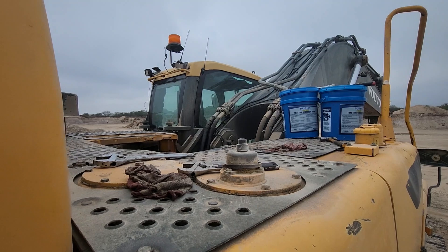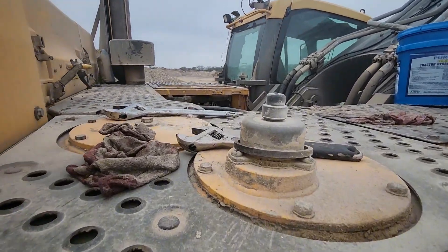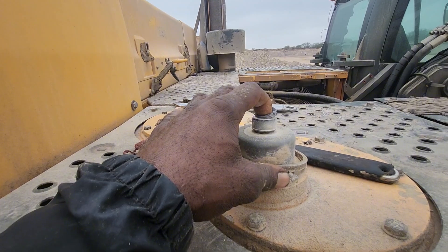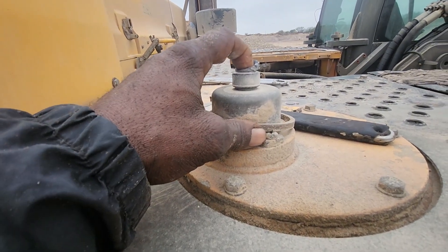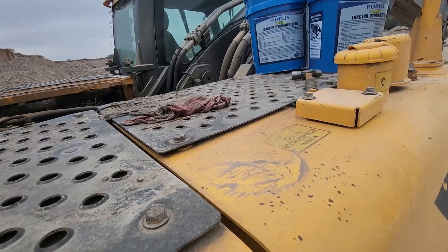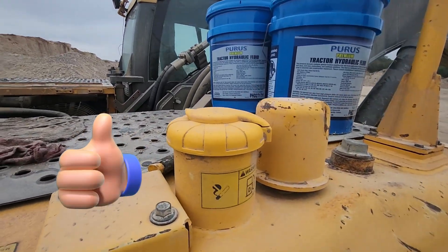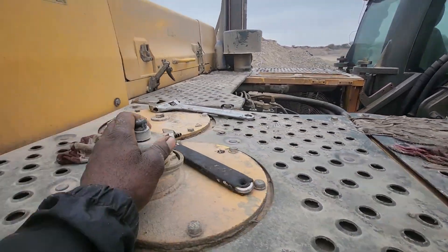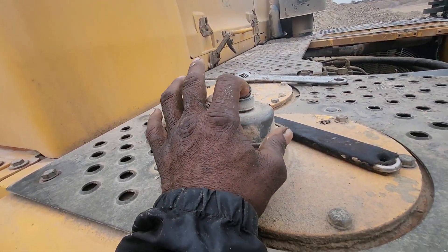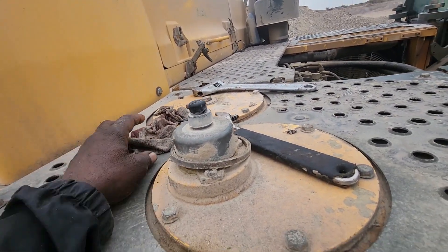Now if you look up on top, you will see this little part right here — the little vent where air is coming out — and this is where you're going to add the hydraulic oil. Look over to your right and you'll see that one is for diesel, so you can't get them mixed up. The one close to the engine, close to this door, that's where you add the hydraulic oil.